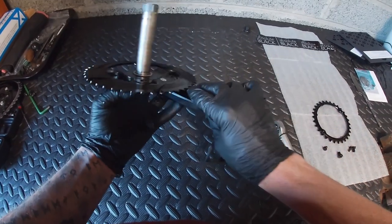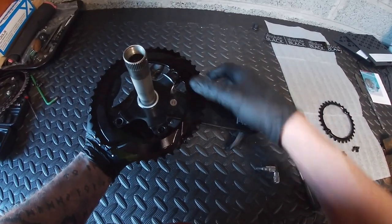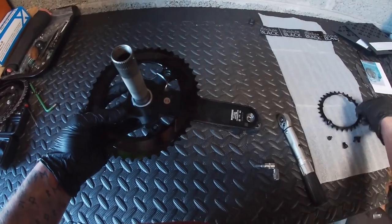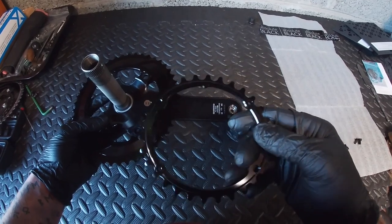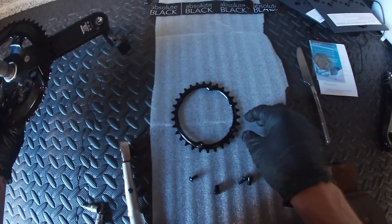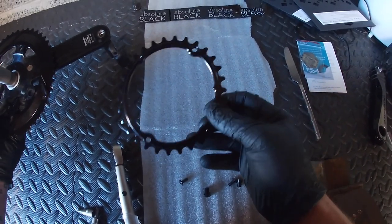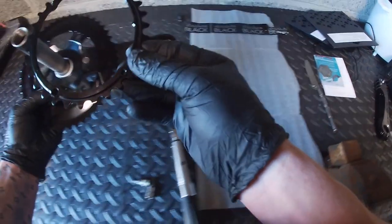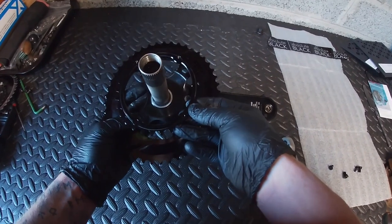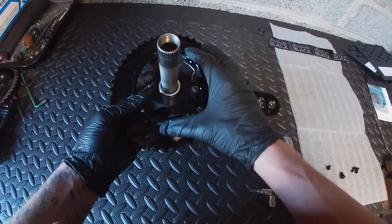We'll flip it over. On the 30, you'll see it has a bump — right there, just above my fingers. That bump has to go level with the crank arm.